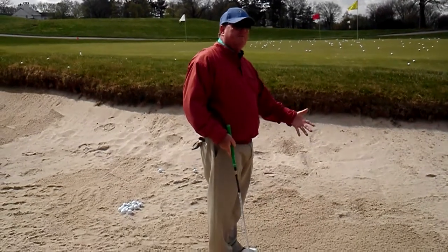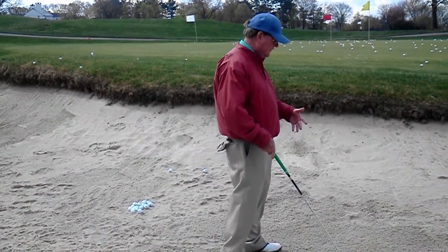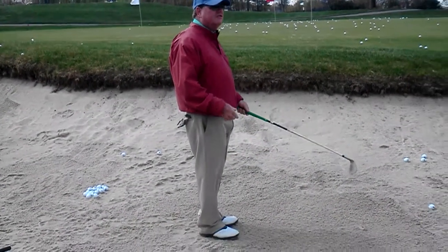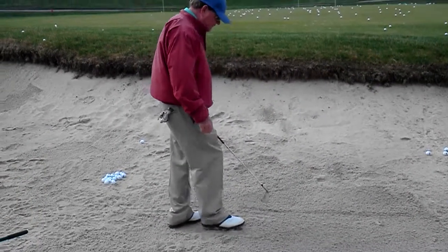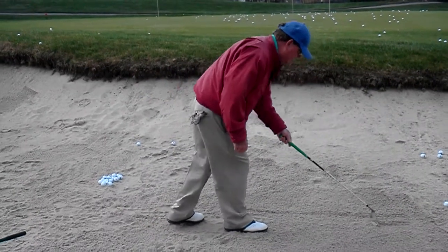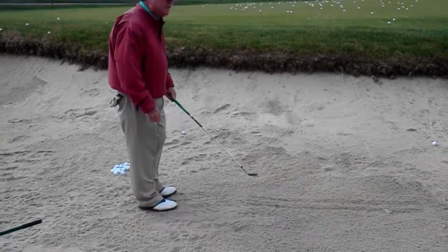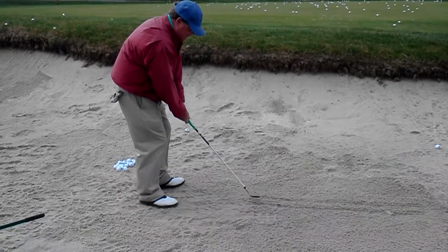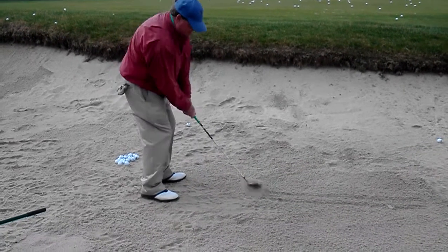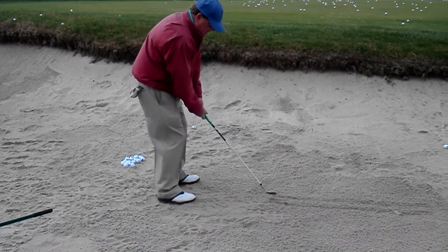You're not able to control the bottom of the swing, so a great drill that you can do — especially here on the Jersey Shore, if you go to the beach with your family — if you drew two lines about this far apart, this will help you a lot. You want to be able to have the club land at the back of the line and then come out at the other line.